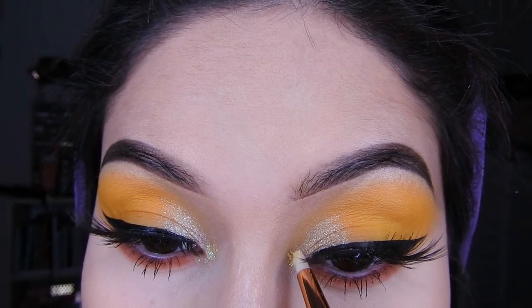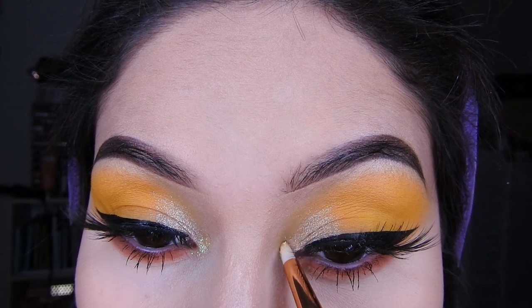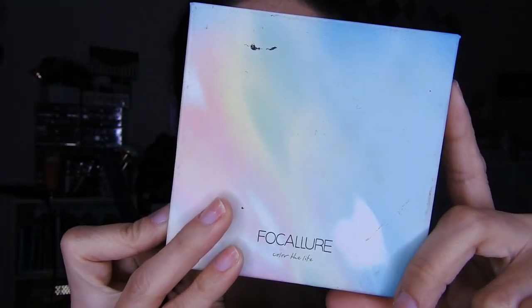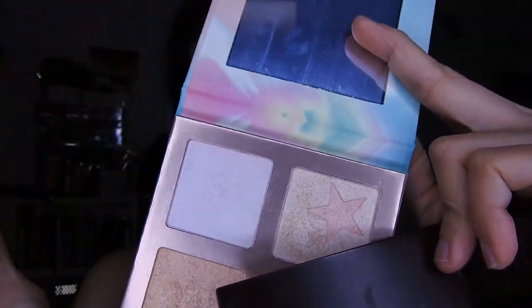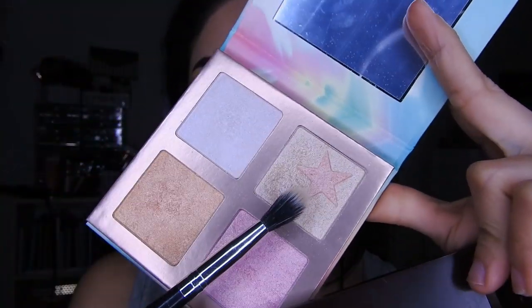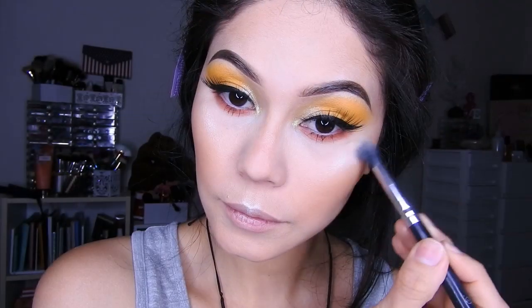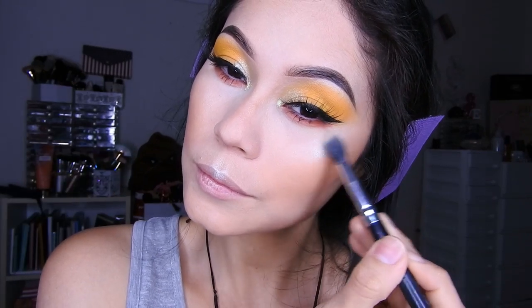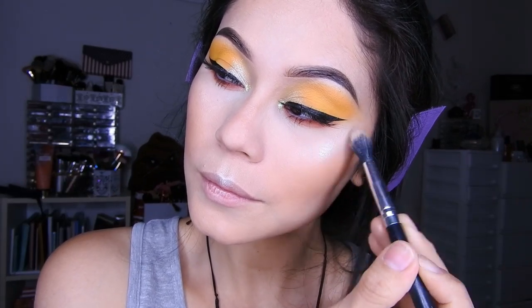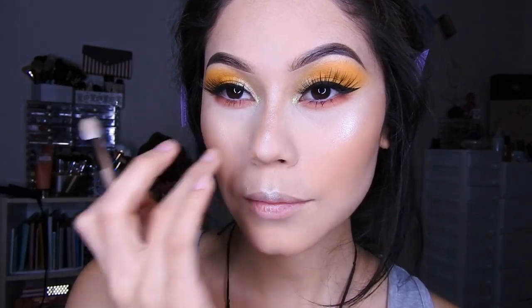Ahora voy a tomar este glitter, esto sí es glitter, y lo voy a colocar en el lagrimal. Es un color atornasolado, muy bonito. Luego voy a iluminar mi rostro con la paletita de iluminadores de Foca Yure. Esta paleta me encanta, tienen que tenerla chicas. Lo voy a colocar encima de los pómulos, en la nariz y encima de los labios.